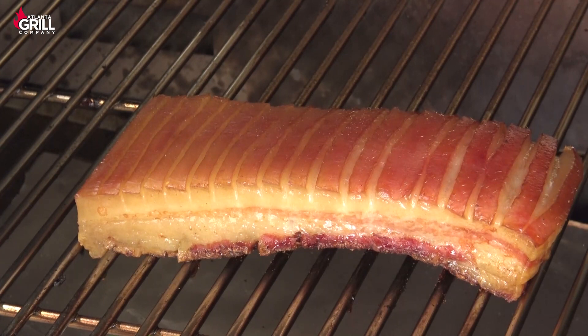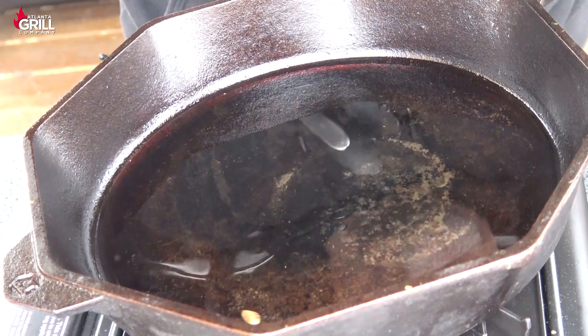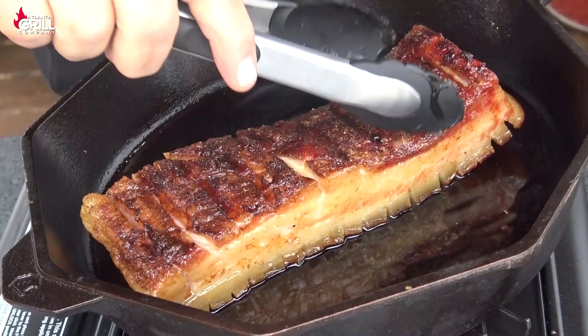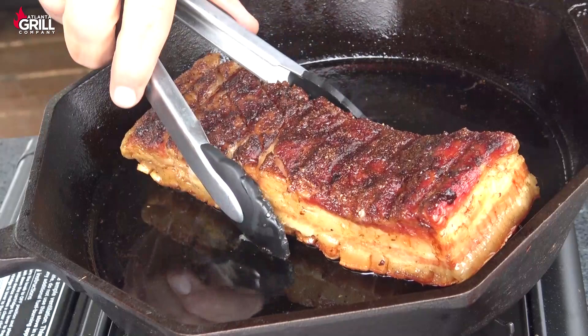I've got a cast iron skillet out here on my little propane burner, and I've got some oil hot. So what I'm going to do is pick this pork belly up, put it in here skin side down into that oil, and we're going to crisp that skin. It's going to take just a couple of minutes. And after a couple of minutes, have a look at that — I'm going to put that back on my rack and then we're going to finish it up.